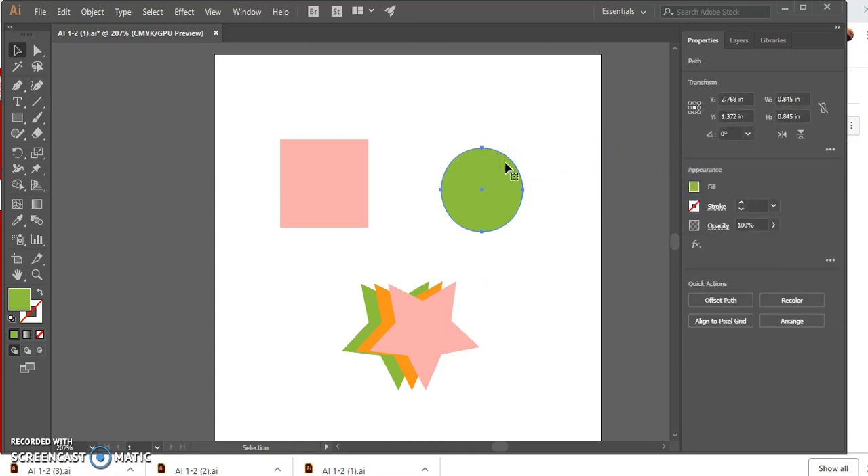With the green circle selected, press and hold Alt — you'll see a double cursor indicating a copy will be made. Click and drag to take a copy of the green circle and move it over, then release the mouse button and release Alt. Now we have a copy of the green circle on top of the pink square. Save your work and close your file.